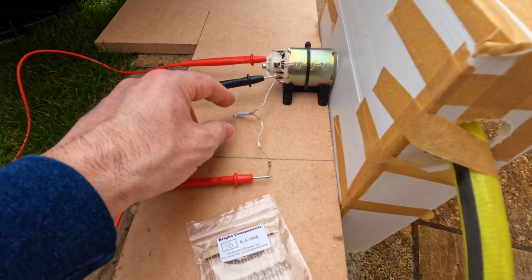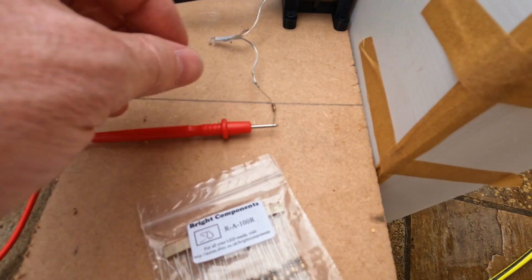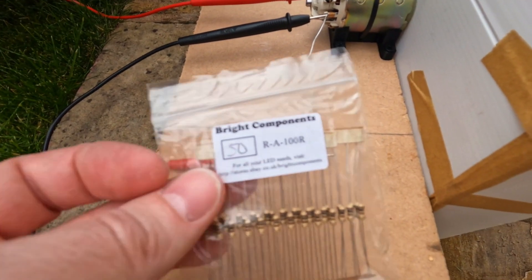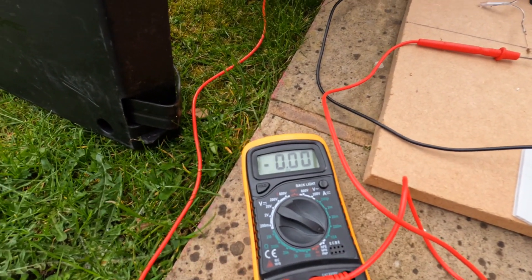Okay, so I've now added an LED on as a load, but we keep blowing LEDs, so I've added a resistor on. That's the resistor. And I've rigged up my meter on to amps.